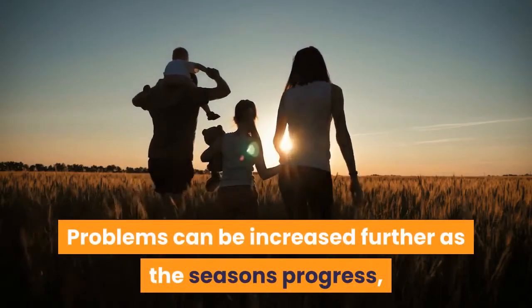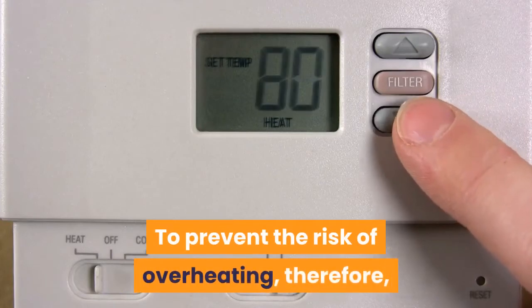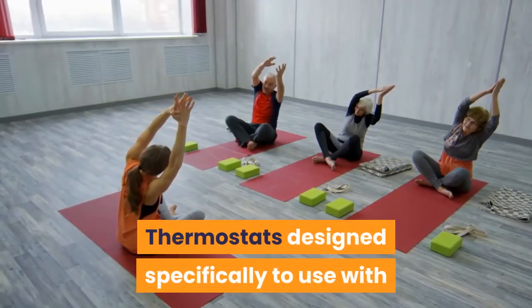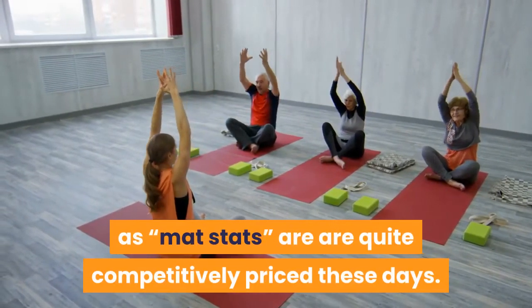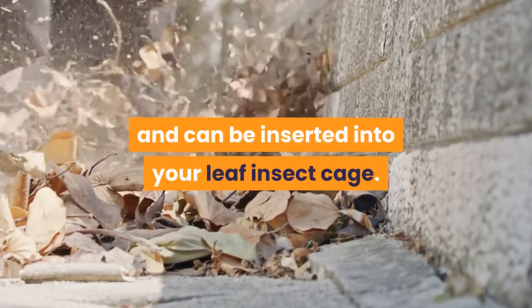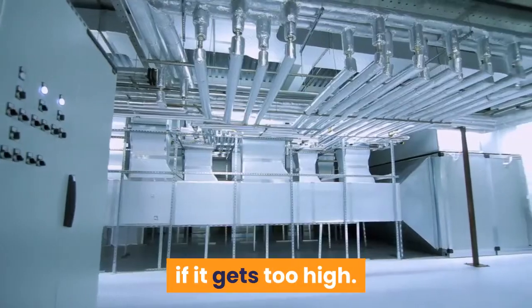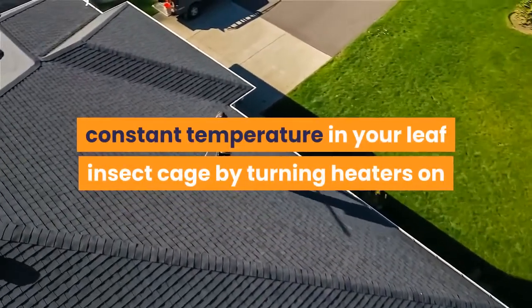This can create problems in a home with central heating turning on and off throughout the day, and problems can be increased further as the seasons progress with warmer summer days on the horizon. To prevent the risk of overheating, even a low wattage heat mat is best used with a dedicated thermostat. Thermostats designed specifically for use with heat mats are known in the hobby as mat stats, and are quite competitively priced these days. You plug your heat mat into the thermostat, then plug the thermostat itself into the electricity socket. A long wire with a sensor comes out of the thermostat and can be inserted into your leaf insect cage, carefully monitoring the temperature and reducing the heat if it gets too high. In this way, everything becomes automatic.